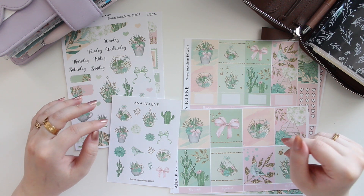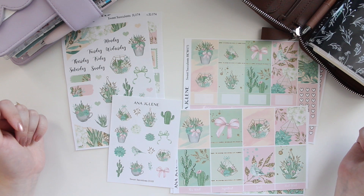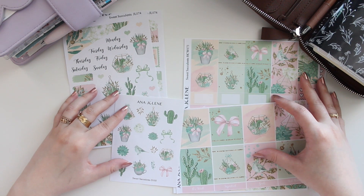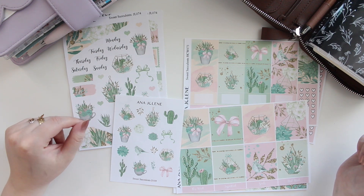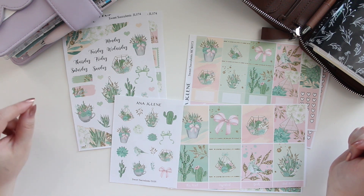Hey guys, welcome back to my channel. If you guys are new here, my name is Anna Jolene and I'm the author of the Glorium C series, Theme and Rise Beach series, and the new Heartbreaker series. I want to go over this week's new release — it is a brand new collection called Sweet Succulents.